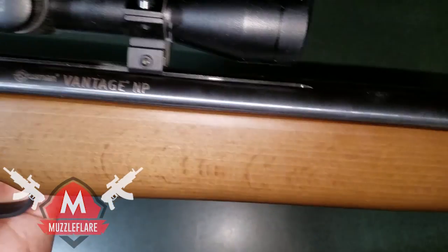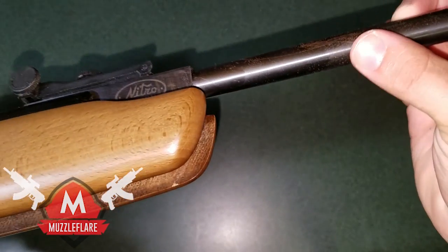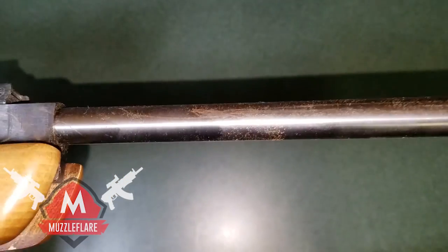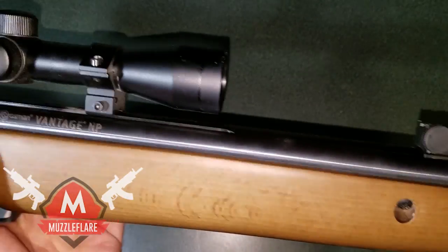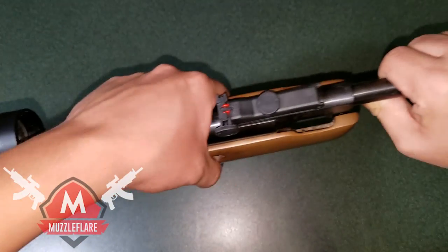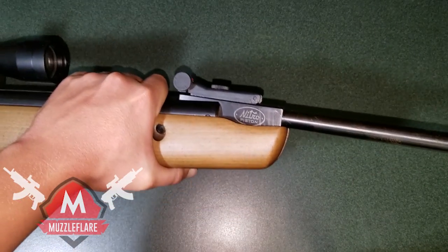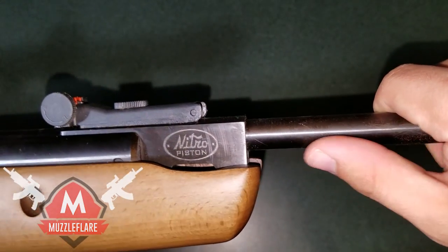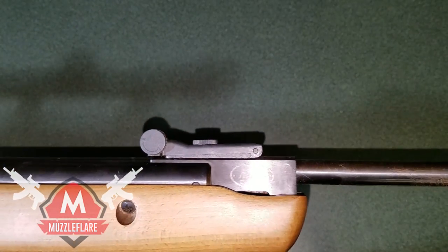You can see it says 'Crosman Vantage' and 'Nitro Piston' up there. My barrel is getting a little bit corroded, and that's just from not taking care of it as I should have — cleaning it up will take care of that. It just happens when it sits for a while and oil from your hands gets on it and starts to corrode it. As I mentioned, this gun is a break barrel, which means when you go to load it, the barrel literally breaks open. You bring it all the way down until you hear a click and it's ready to go. Where it says 'Nitro Piston' is where the air is compressed — it's very high quality and known for packing an extra good punch.